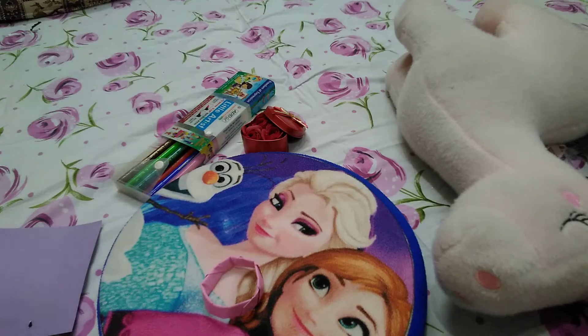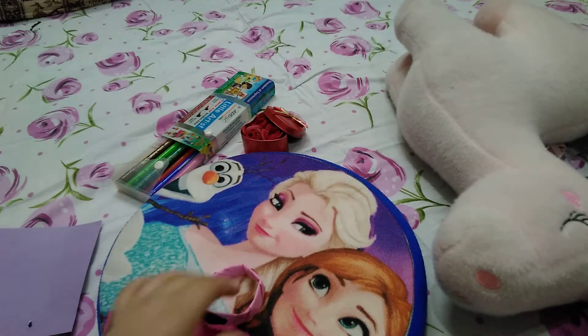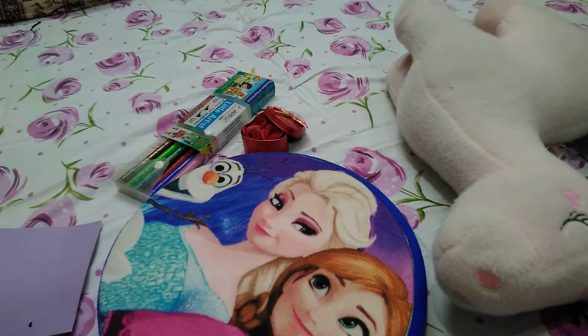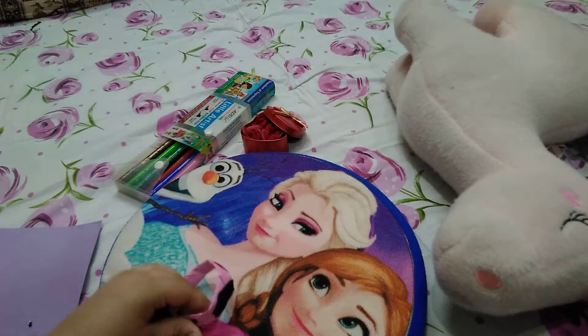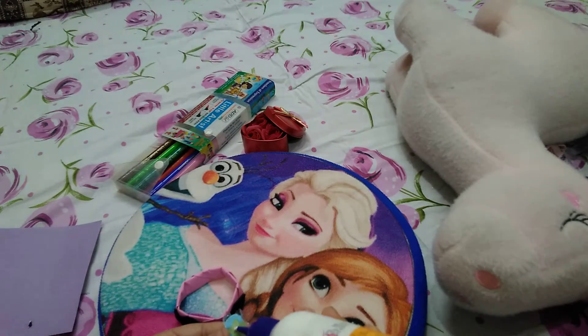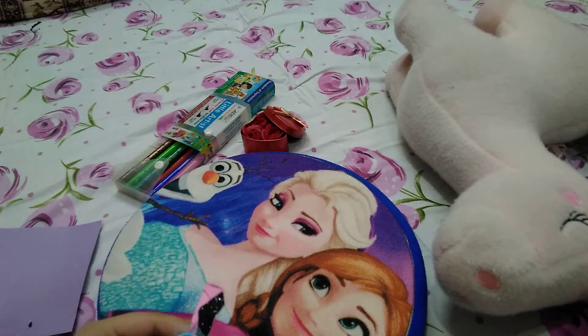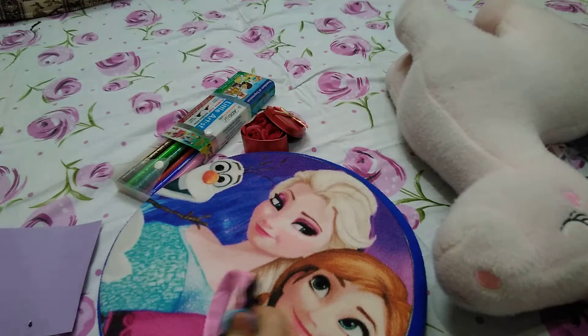We are on the stapling part. We will put some decorative items so that the stapler is not visible. I have an artificial flower, so I will paste it on our bangle. I am pasting this on now.